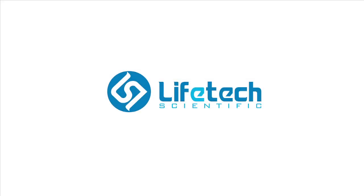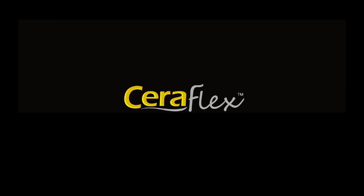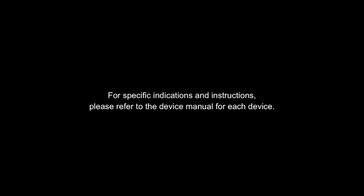The Seriflex Closure System from Lifetech Scientific is an innovative pre-mounted device. This movie provides information on the Seriflex Occluder and SteerEase delivery system, including components, preparation, as well as Seriflex ASD placement. For specific indications and instructions, please refer to the device manual for each device.